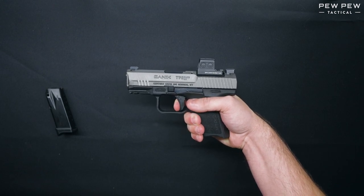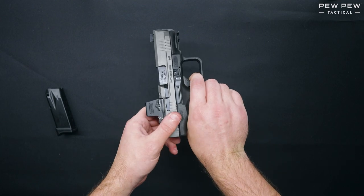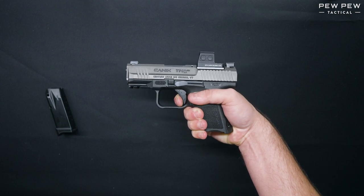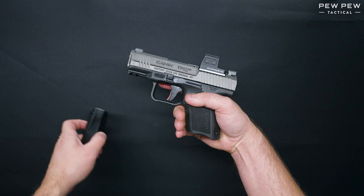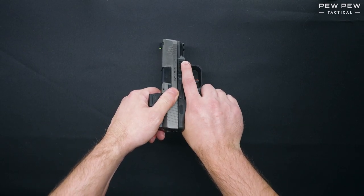We're going to check the trigger for function. With the trigger held to the rear, rack the slide and we will check for trigger reset. The last thing we'll want to do is reinsert the magazine and pull the slide to the rear to check for last round hold open.